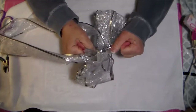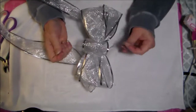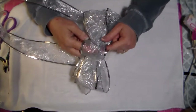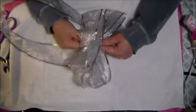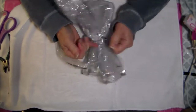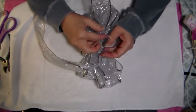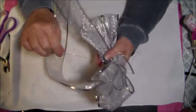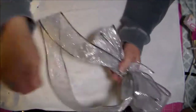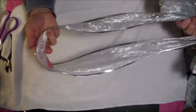Then I twist it, separate the two tails, flip it back over, feed them in opposite directions, grab each one going opposite directions, pull them tight, and twist them. That's just how I do mine. Now I've got two wires to twist onto my project.